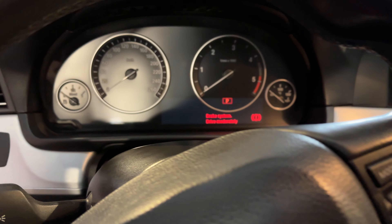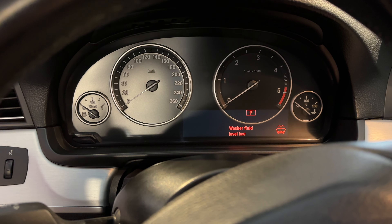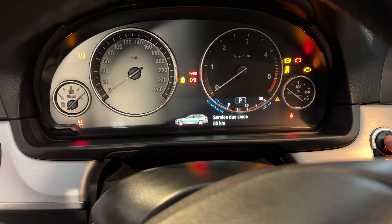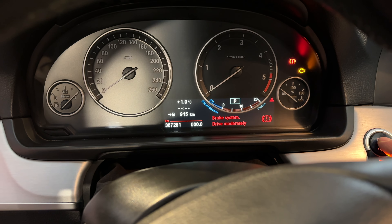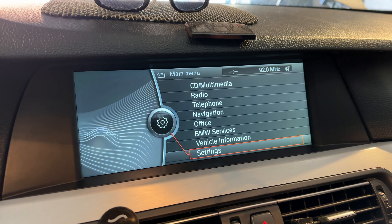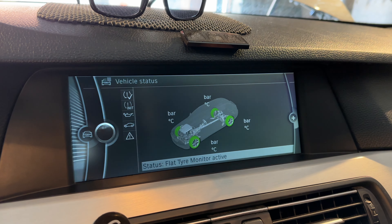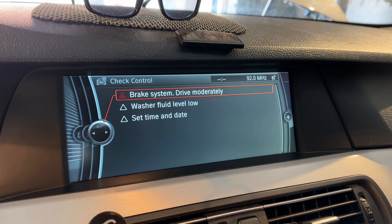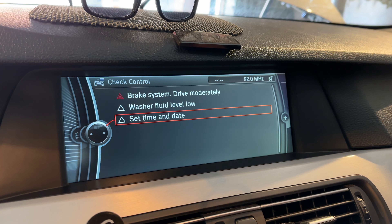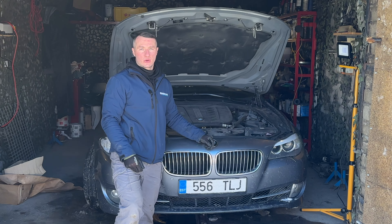Going back to the car to verify. Turning off and then back on the ignition. The brake system and washer fluid warnings are visible, brake pad sensor wire damage is noted — but checking Vehicle Information and Vehicle Status shows: brake fluid, brake system, washer fluid, and a date/time prompt from coding the cluster.